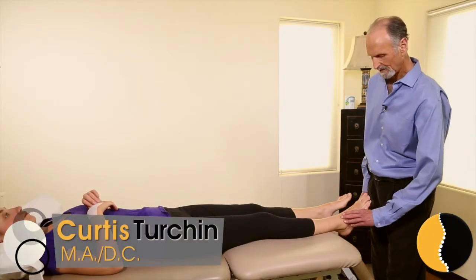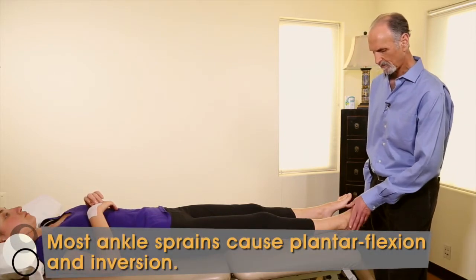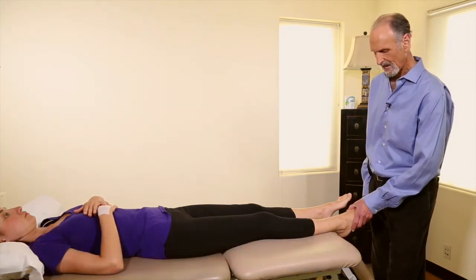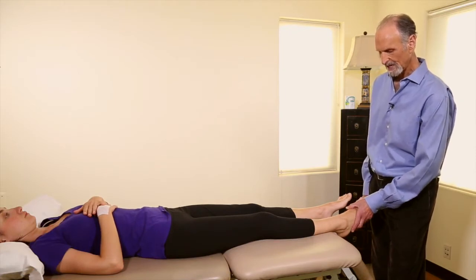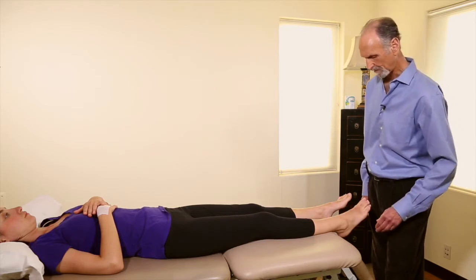Now we're going to talk about advanced concepts of a sprained ankle. What happens when there's an ankle sprain is there's flexion and inversion, and that's going to overstretch the lateral ligaments and the anterior joint capsule.